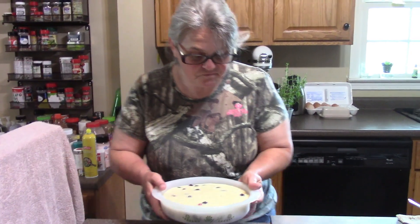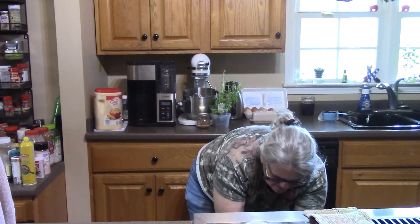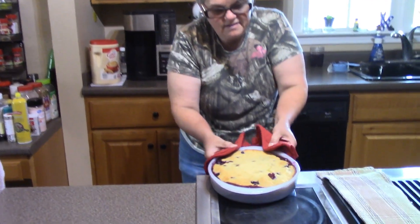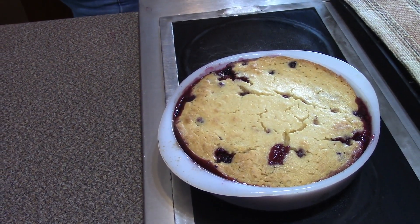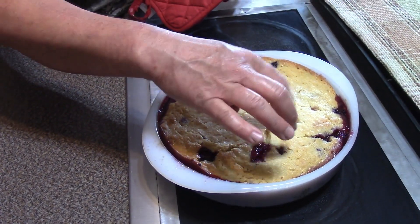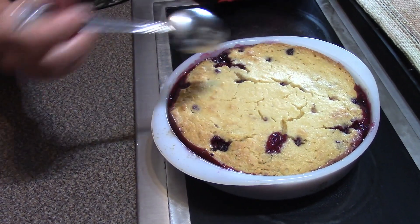The amazing smell in my kitchen is driving me nuts, but my cobbler is done. That absolutely looks amazing. As you can tell, the crust is done and we have the berries bubbled up on the edge.